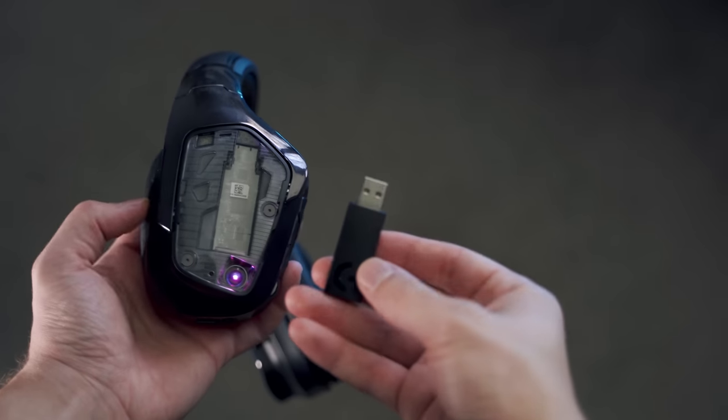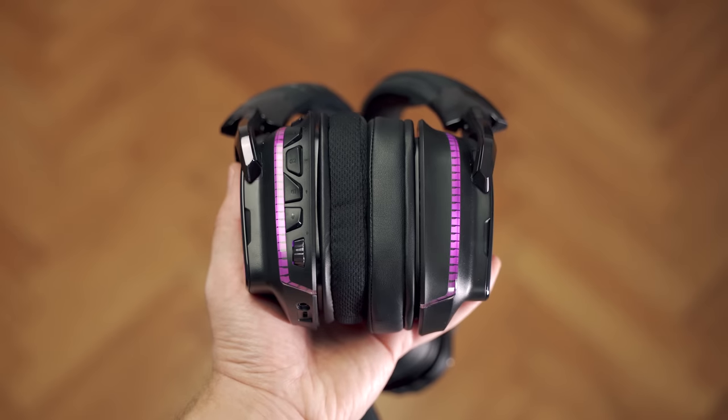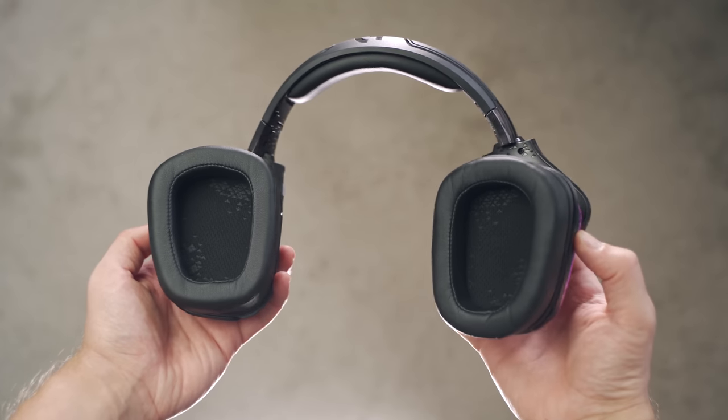On the left ear cup, we still have that USB compartment so you can carry the receiver with you. The positive change here are the ear cups — no longer do we have that harsh bathing suit material like we saw on the G933. Here we have a leather material that has better isolation, maintains a little bit more of that deeper bass, and on skin contact it's just a lot more comfortable.